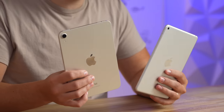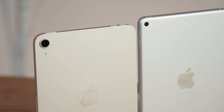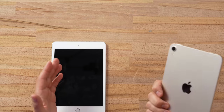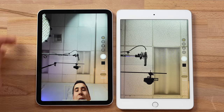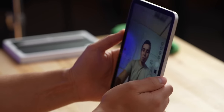Now let's get into the cameras. The mini 6 has a camera bump and a 12-megapixel sensor with an f/1.8 lens compared to f/2.4 on the mini 5 — so it lets in more light and has more resolution. The extra flash is helpful for scanning documents. On the front, the mini 5 has a 7-megapixel selfie camera, while the mini 6 has a 12-megapixel ultra-wide — you can go ultra-wide for that crazy wide view, which supports the new Center Stage feature.